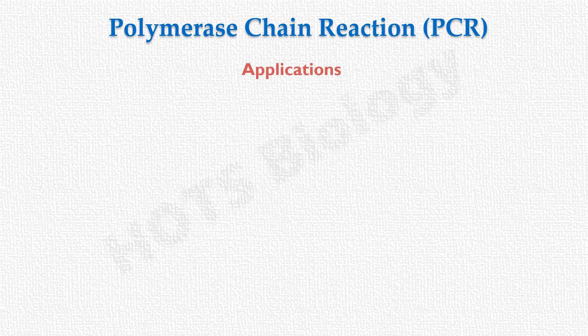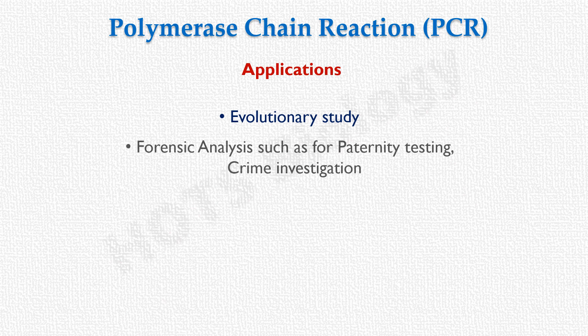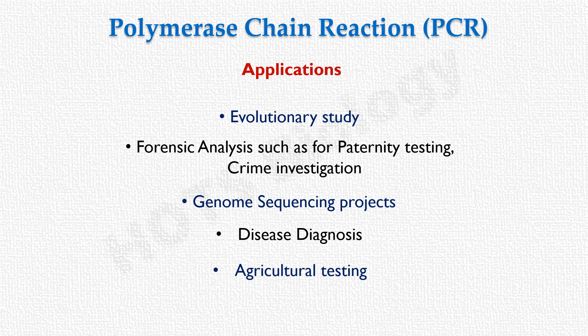PCR has limitless applications. Some important application areas include evolutionary studies, forensic analysis such as paternity testing and crime investigation, genome sequencing projects, disease diagnosis, and agricultural testing.